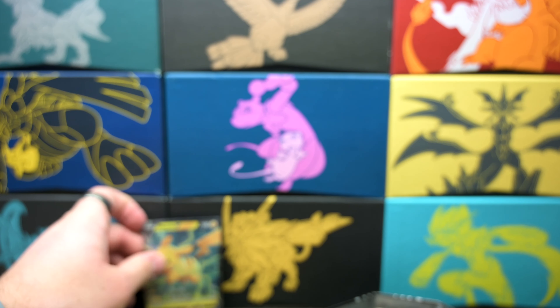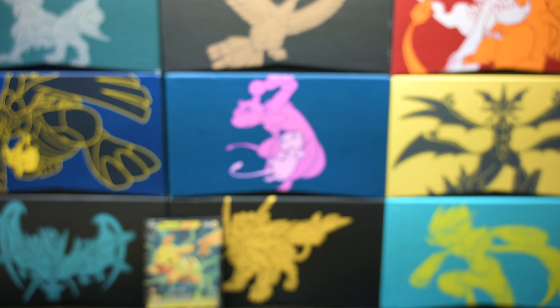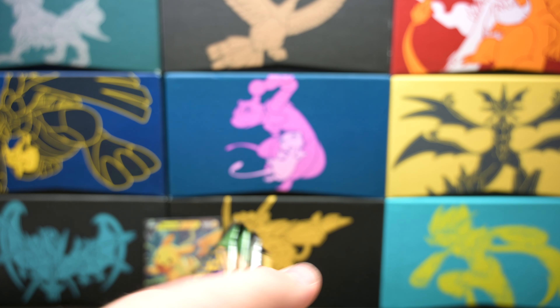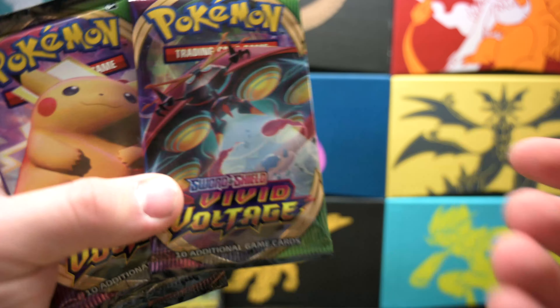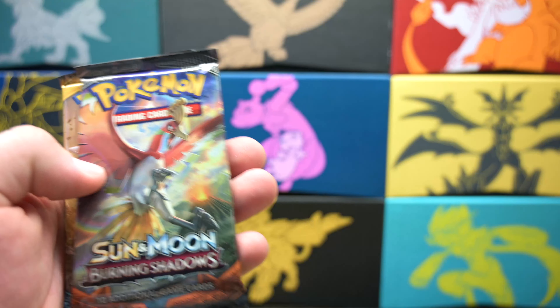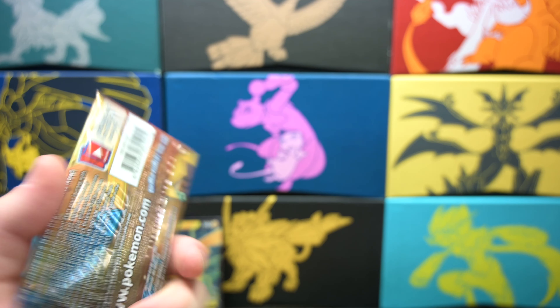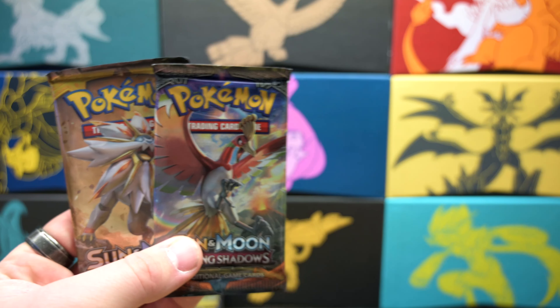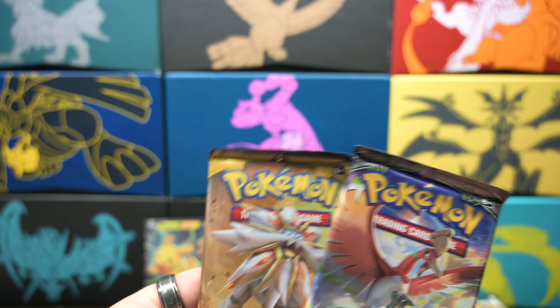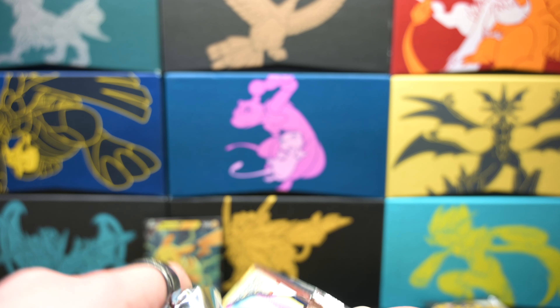I'm going to put him right back in the background. Let's get the packs out. I'm assuming they're the same as the Eevee 10, but I could be wrong. So we got a Vivid Voltage, another Vivid Voltage, Rebel Clash, Sun and Moon Burning Shadows, and a base set Sun and Moon. We'll open the two older ones first and then we'll crack into the Sword and Shield ones.